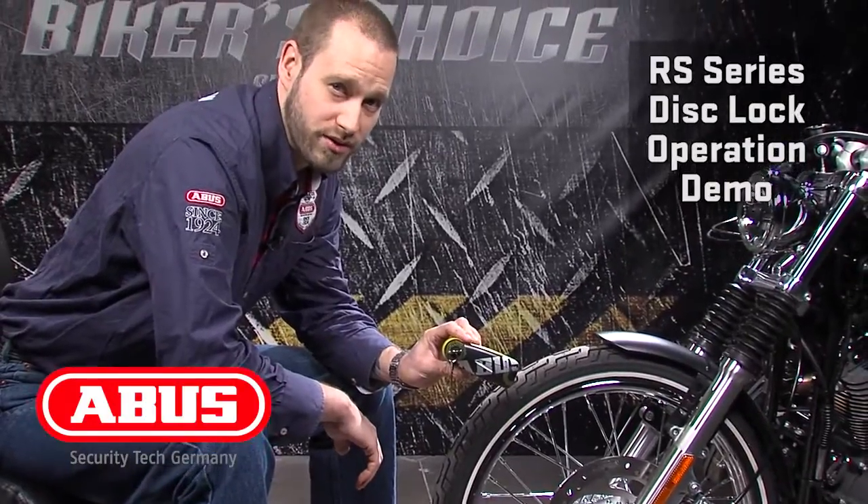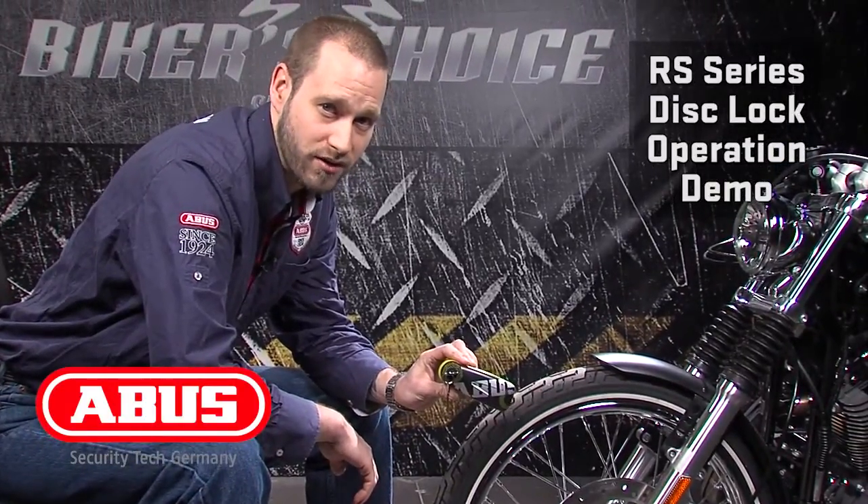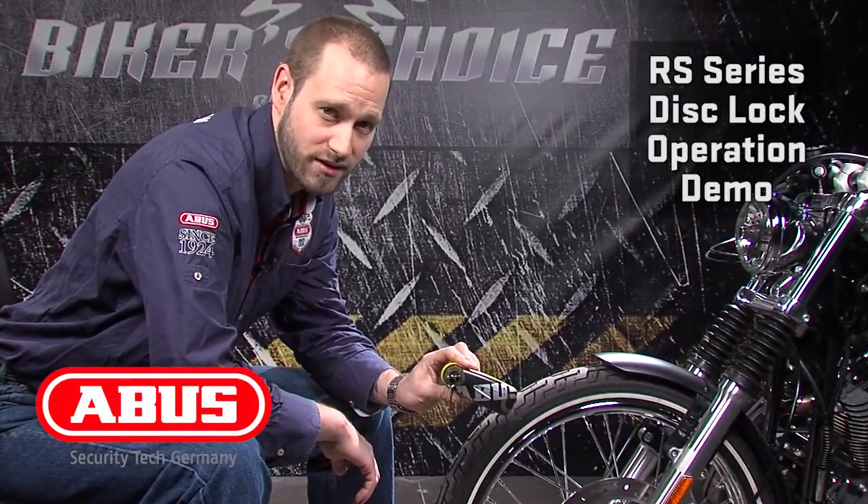The RS1 uses a three dimensional alarm system. The RS2 and RS3 use shock sensitive alarms. When you need security, go ABUS.